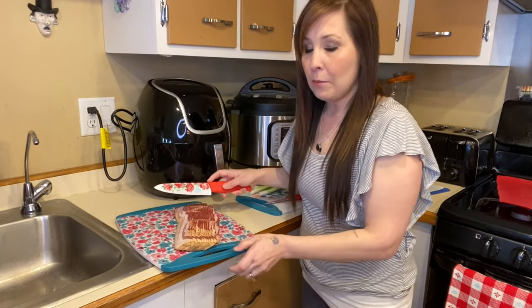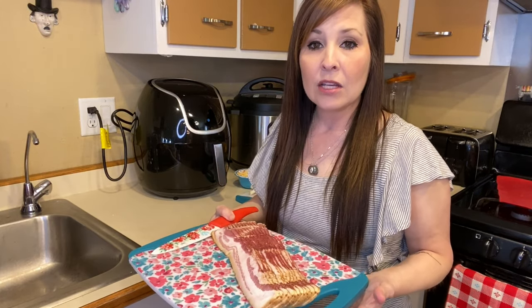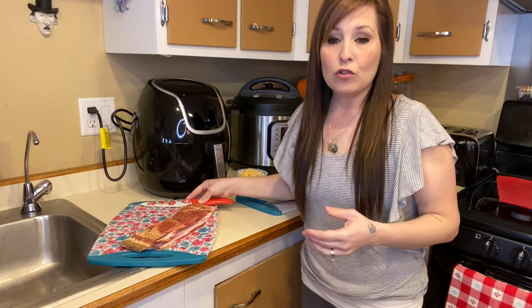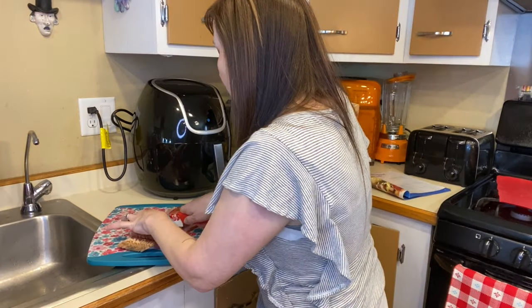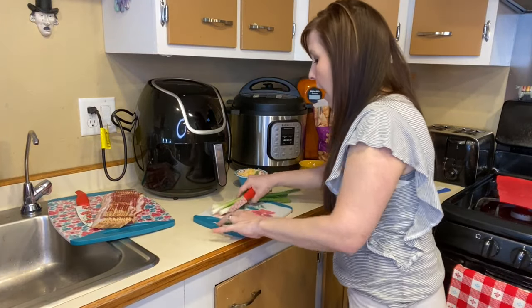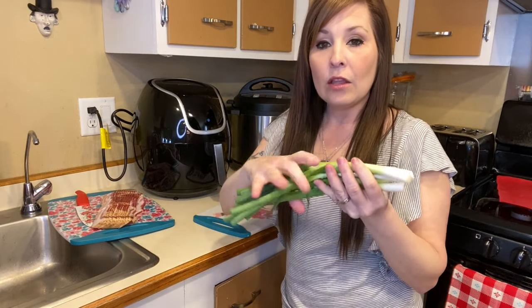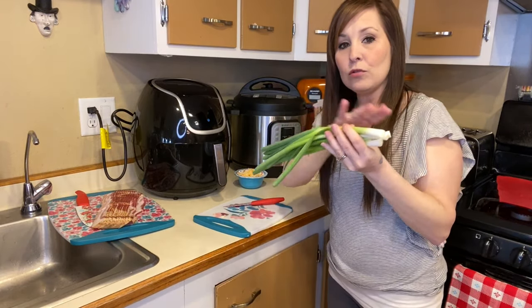I'm going to start cutting the bacon in half. I have a 24 ounce package and the recipe requires 16 ounces, so I just took part of the package out and I'm cutting them in half. The recipe doesn't say you have to, but I figure it'll be easier wrapping the bacon around the tater tots. The recipe also calls for four scallions — I like using a little bit of the white part and the green part, so I'll be using both.